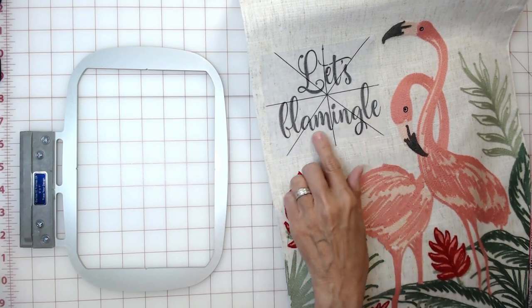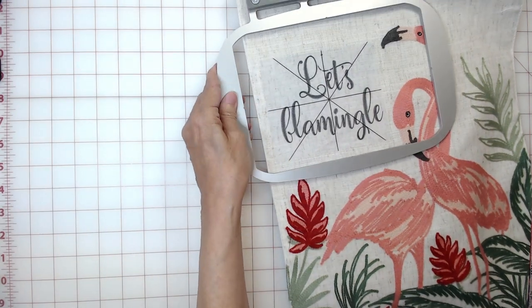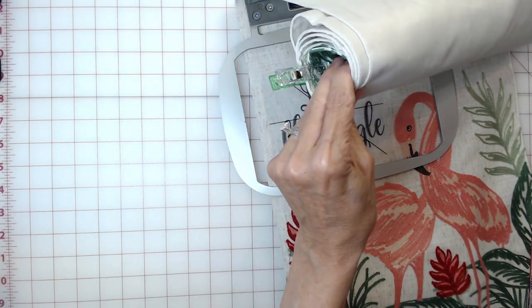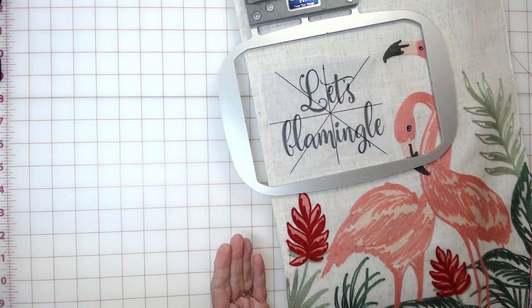Since my design is 5 inches wide, I'll be stitching it in the Easy Frame like this. This will keep the bulk of the runner — which I have rolled up, it's a very long runner — clipped together to control it, with all of that bulk to the left of my machine and out of the throat area.